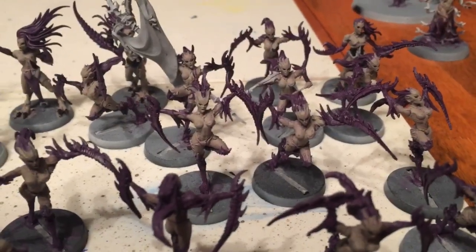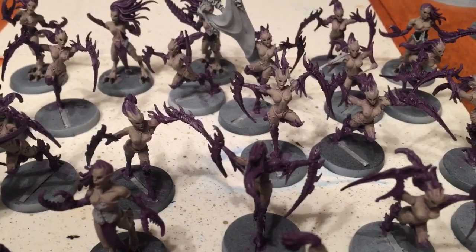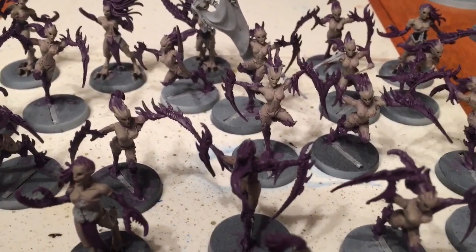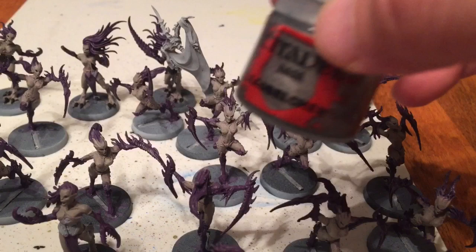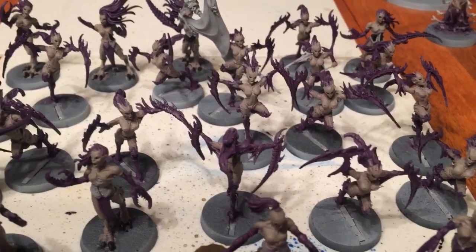Having gotten the eyes and claws with Abaddon black, we're about to do the rest of the clothing highlights and any other necessary areas with lead belcher, which will give us a nice shiny metallic look to all the jewelry and clothing highlights.